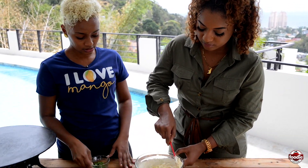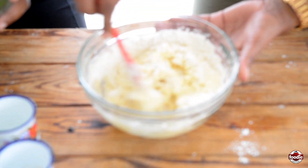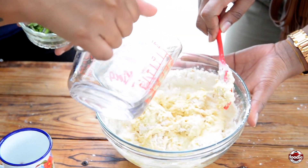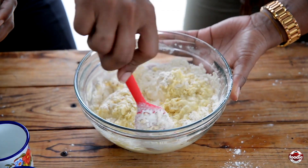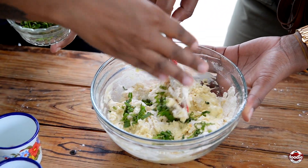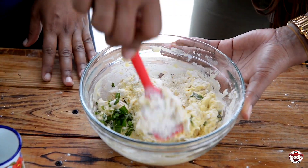So to add a little local flavor, a little fresh seasoning, I like some bits of shadow benny. There we go. So after I put in some of my liquid, I start putting in my bits of shadow benny. I think that gives a nice little flavor.